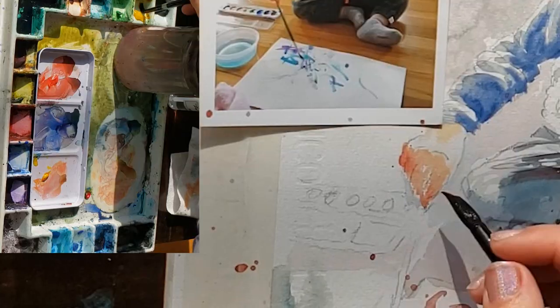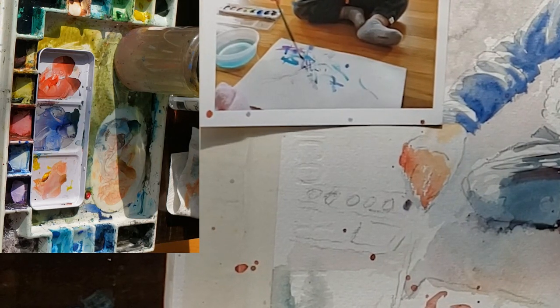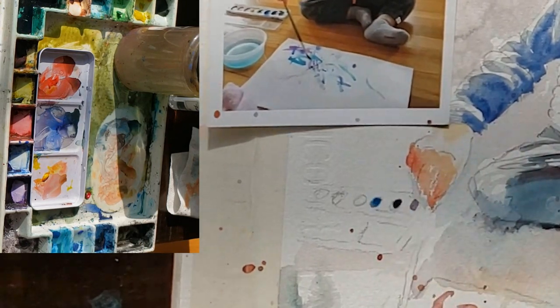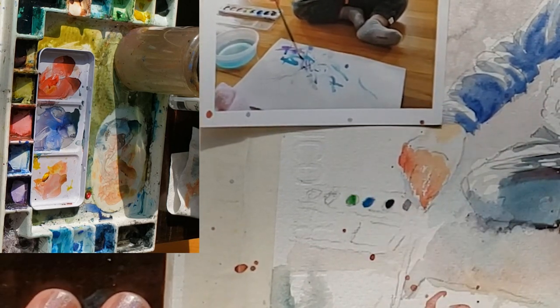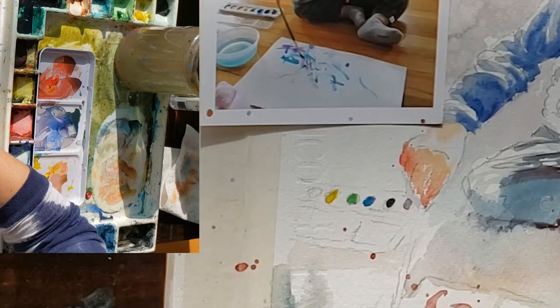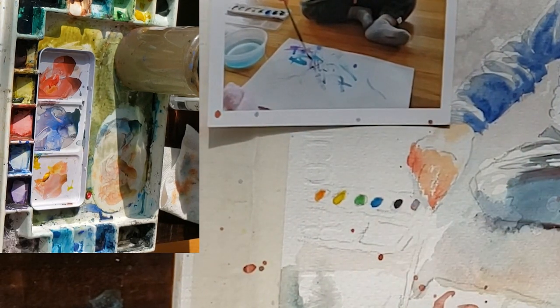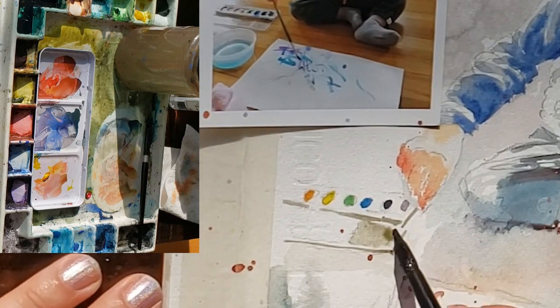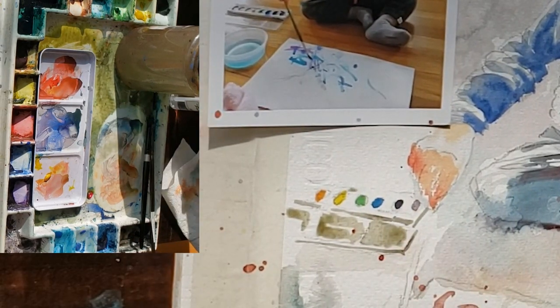I'm loosely painting in his little paint palette, keeping it really loose and interpretive — not over-painting it. It's not an important part of the painting so I don't put in a lot of details, just enough to tell the story that it's a paint palette. Once you can tell what it is, you can stop painting it.